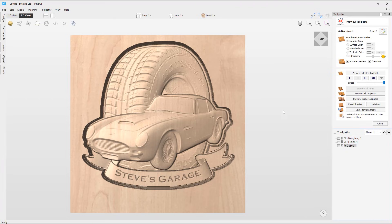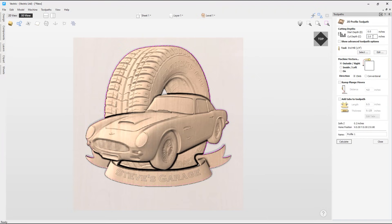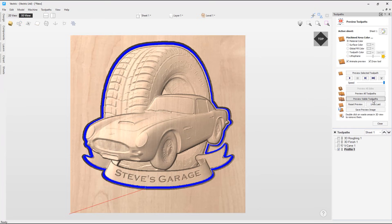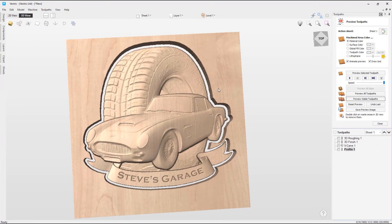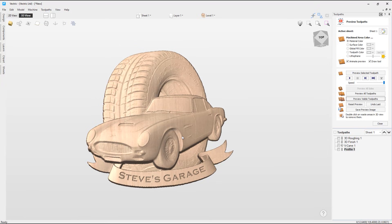The last toolpath to create is the profile toolpath. Making the vectors visible again in the 3D view, I'll use the boundary vector we created to cut a profile toolpath around the outside of the sign — making sure it cuts all the way through the material depth using the quarter-inch end mill. Clicking calculate and previewing this final toolpath, we can see it has created the sign we wanted. Double-clicking the material around the outside removes it and we're left with the finished sign. I hope you found this tutorial helpful on using EasyCrate to create individual models and then bringing these into the software to assemble and create a sign.